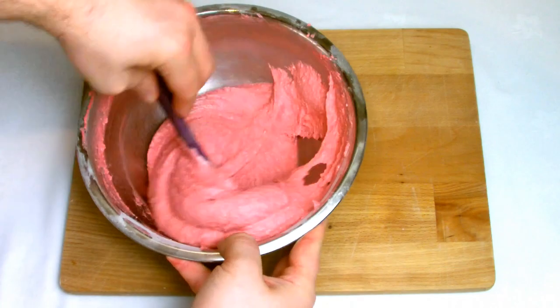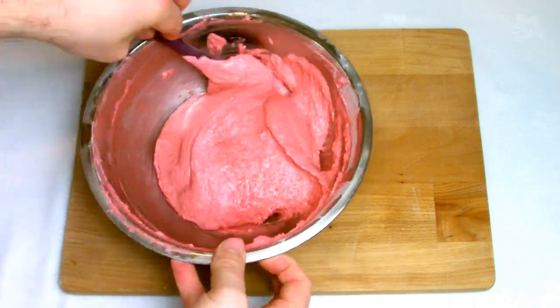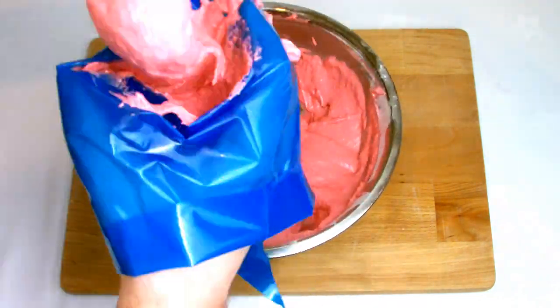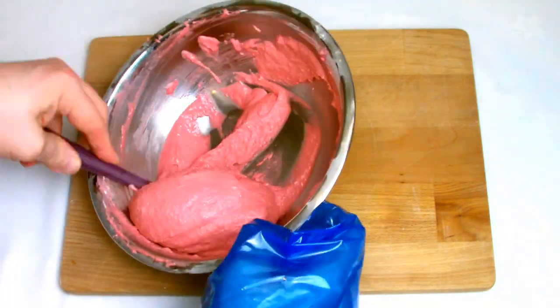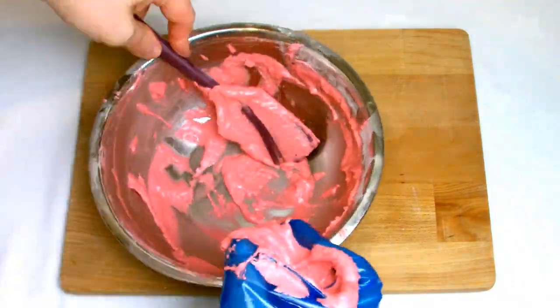Give the macaron batter one final stir, making sure you scrape all the sides of the bowl and that all of your almond paste has been incorporated into the meringue mix. Place your macaron batter into piping bags — you can use cloth piping bags, although here I've used disposable ones. If you are using disposable ones, try to make sure that you buy biodegradable ones.